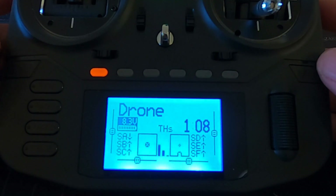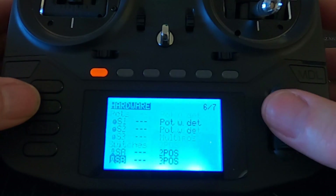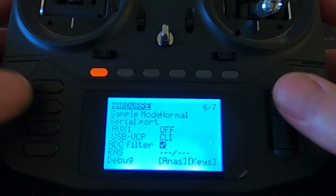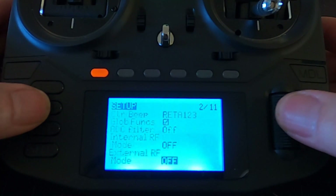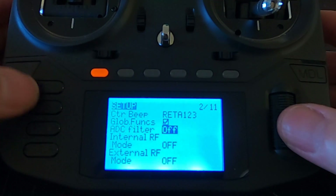The ADC filter can be set up as a global setting so it's standard for all your different models. But if you're flying fixed wing and drones you would want to change it per model. To check the global setting, hit the system button, go across to hardware, go down and there's the ADC filter - you can see the global setting is on. If you only fly drones you could just turn that off globally. Going back to our drone settings, you can see I've set the ADC filter off.